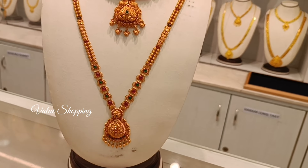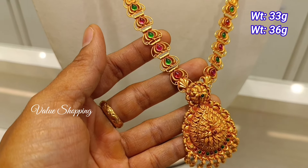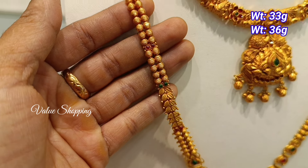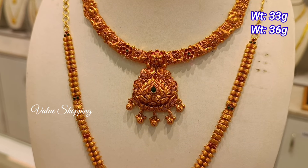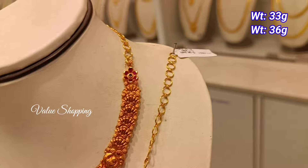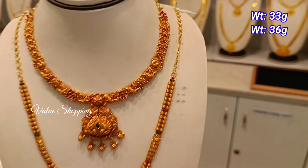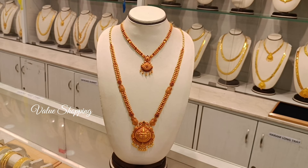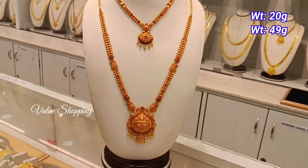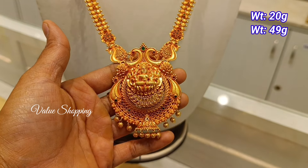You can see the wedding set in dull antique finishing, 36 grams of weight, with stone in green color. The necklace is 33 grams — double peacock in the pen tent and U-shape. You can see the necklace in V-shape. The necklace is 20 grams and 49 grams in the pen tent. The necklace is a Lekshmi with the double peacock.